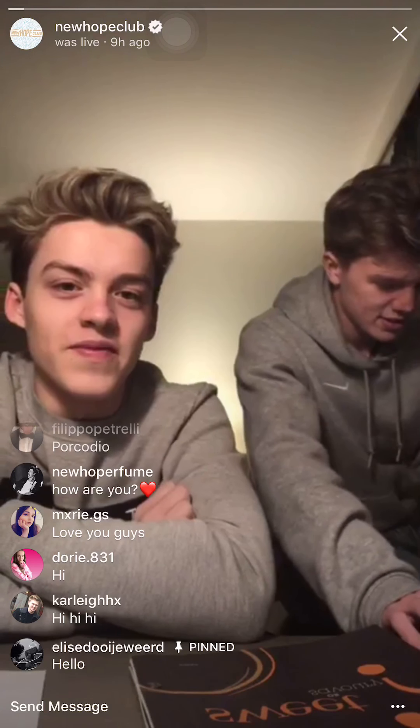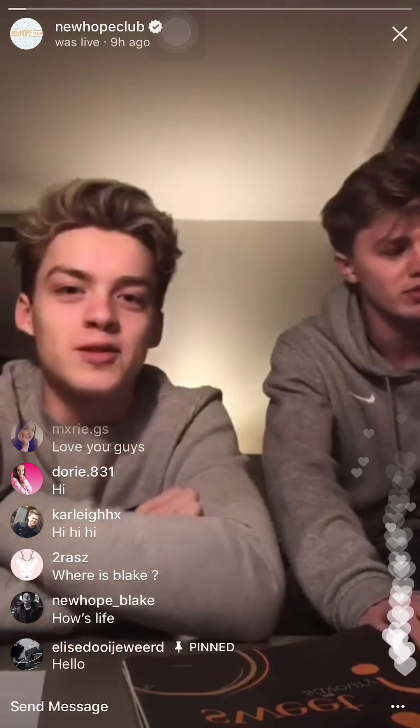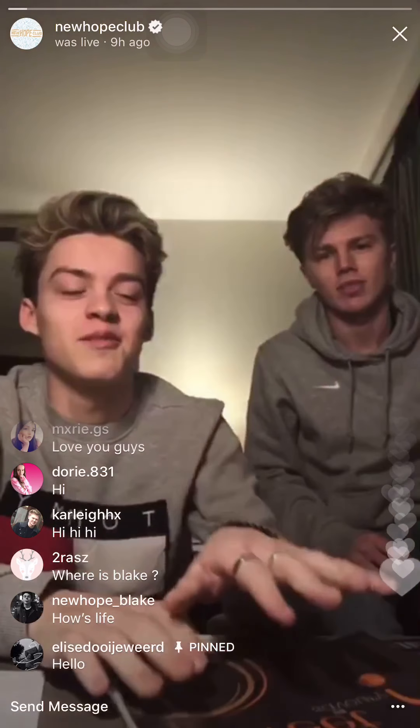Hello everyone. How's everyone? How are we doing? Should we put the sound on so we can hear them? Yeah, should I get the music? Imagine if it worked like that, we could just hear everyone. Everyone just goes... I think it'd be a little bit hectic.